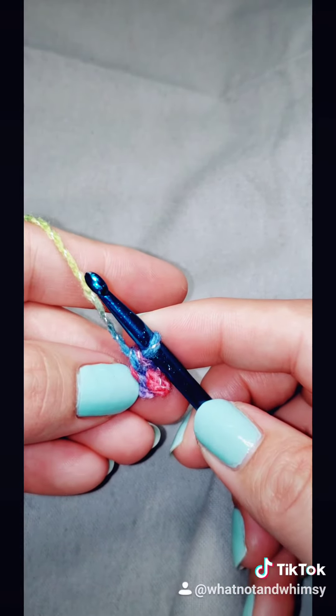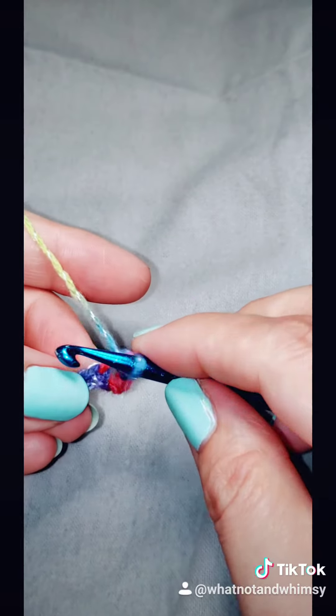That is one single crochet. I'm going to continue that down the length of my chain.